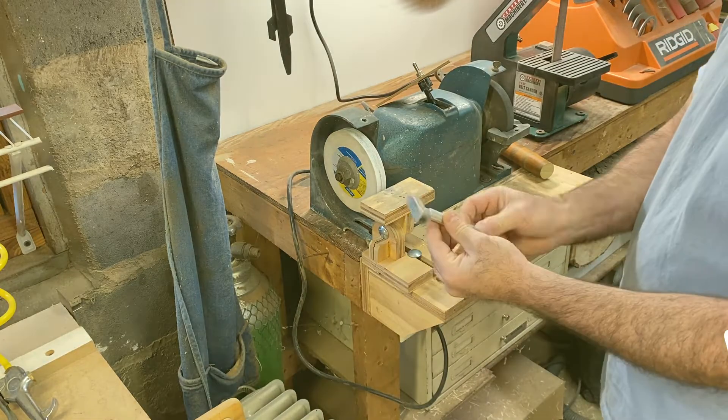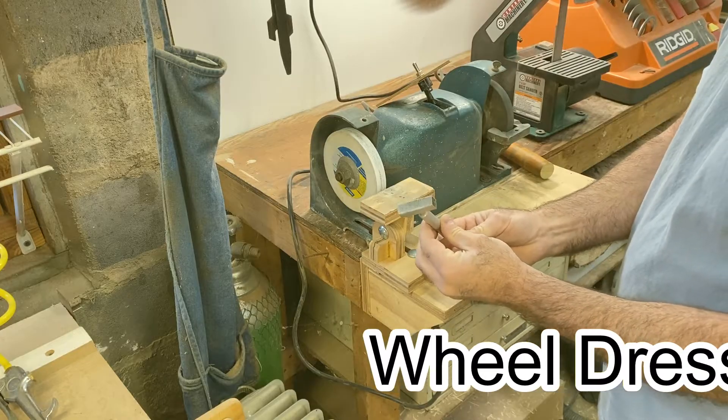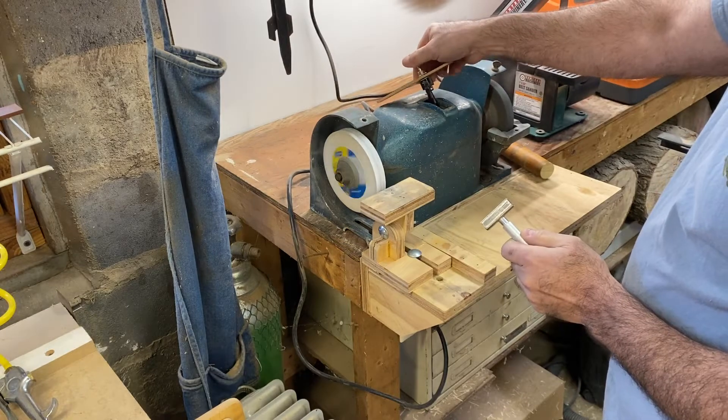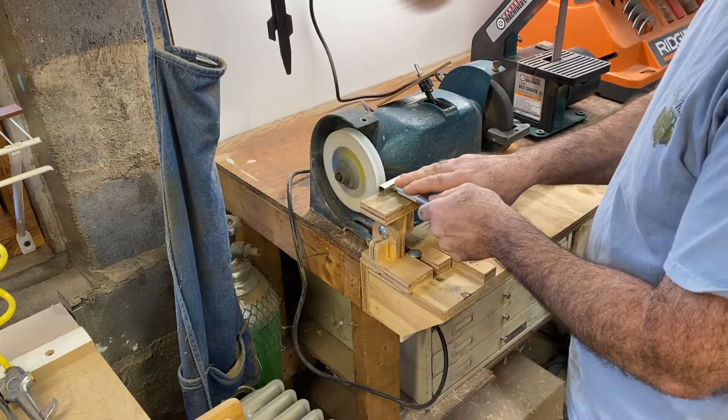I picked up this little diamond sharpener thing, and that's basically what I use this for. It's actually flat — you just put it flat on there against the wheel to dress it.